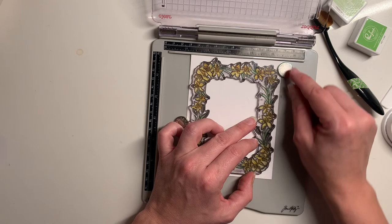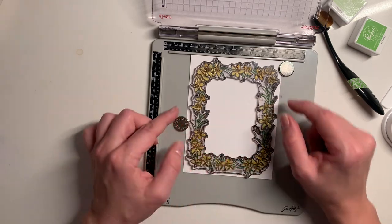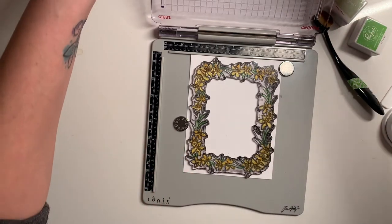I bet that if I would have done those buds just a little bit darker, or if they had been in brown, that would be a really good reference point to line up with.